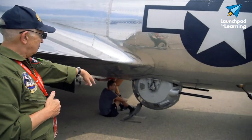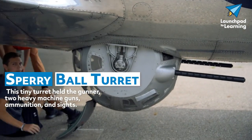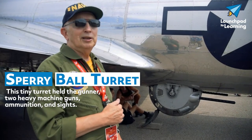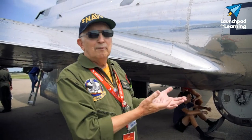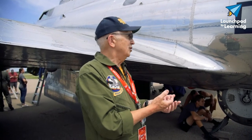As we come further back, we have the ball turret right here. The ball turret was one of the scariest positions on the aircraft because you're hanging down underneath, you're closed in, and it's hard to get out. But the crew member that flew in the ball turret was probably in the safest position because it is very well armored, and it'd be harder to hit.